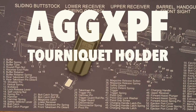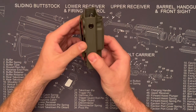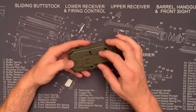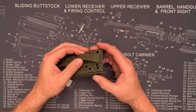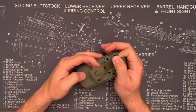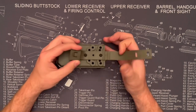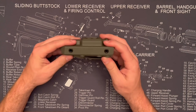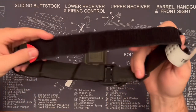Today I'm checking out the AGG XPF tourniquet holder. This is a kydex holder for a tourniquet — it kind of clamshells in there. It's got almost like a malice clip type of attachment in the back, a rubber strap that can be looped through any type of MOLLE. It has a ton of different mounting points on the back, and you can change the cant and the angle. It's got a really durable feel to it.